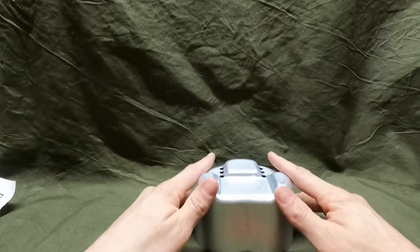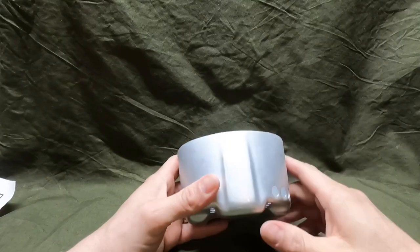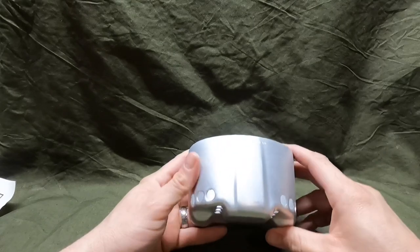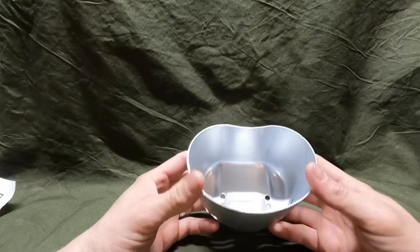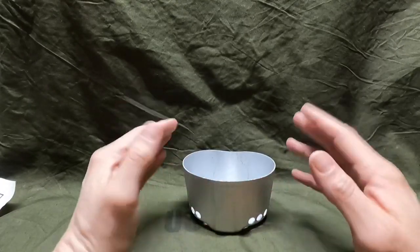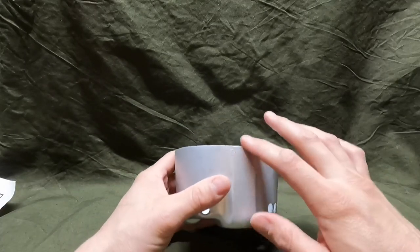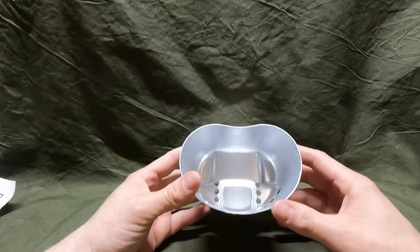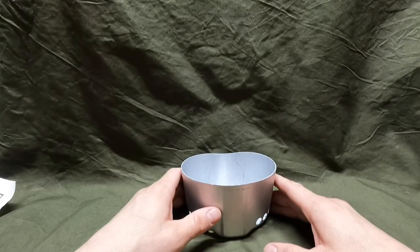I hope you guys enjoyed the video and we all learned something today. If you know anything more about this stove, I'd really like some info — and if there are any Desert Storm veterans watching, I'd greatly appreciate hearing from you. Appreciate you coming along — make sure you like, share, and subscribe, hit that notification bell, and I will see you in the next video. God bless you and take care, bye.